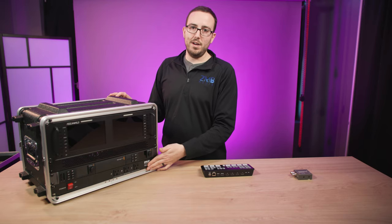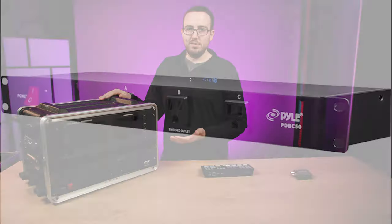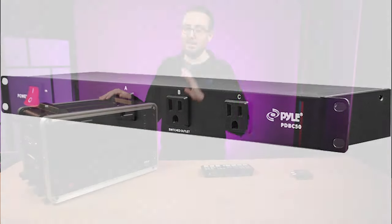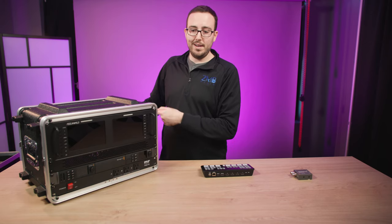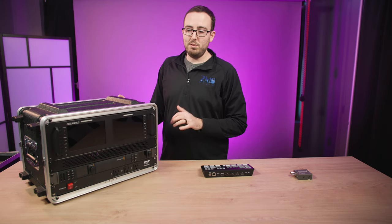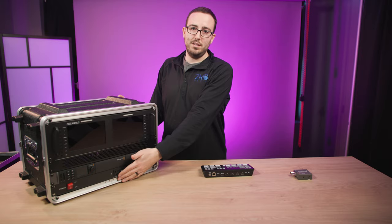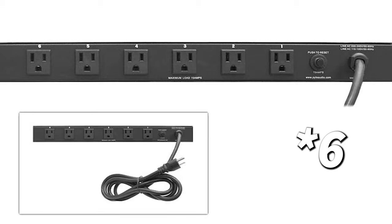On the very bottom is a surge protector unit. On the front it has a couple of outlets, and it actually powers the entire unit. When I plug the cable in from the back and hit the power button on the corner, everything inside powers on. There are around seven or eight outlets on the back supplying power to all the inner guts of this thing.